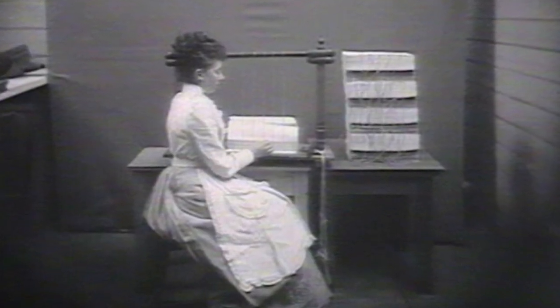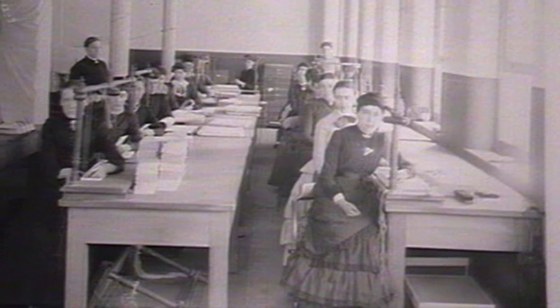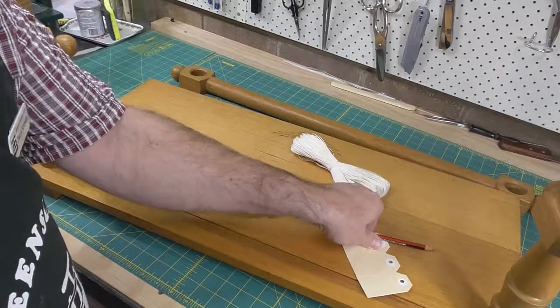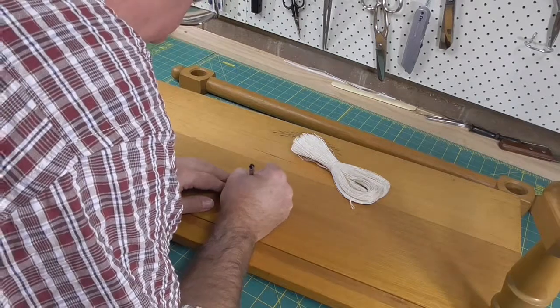If you look at the old images of the women sewing books — and they must have been very good at sewing — they always had this loop of thread at the end of their sewing frame. I'm not sure that they're all plaited, but I'm sure that they all came from skeins of linen.